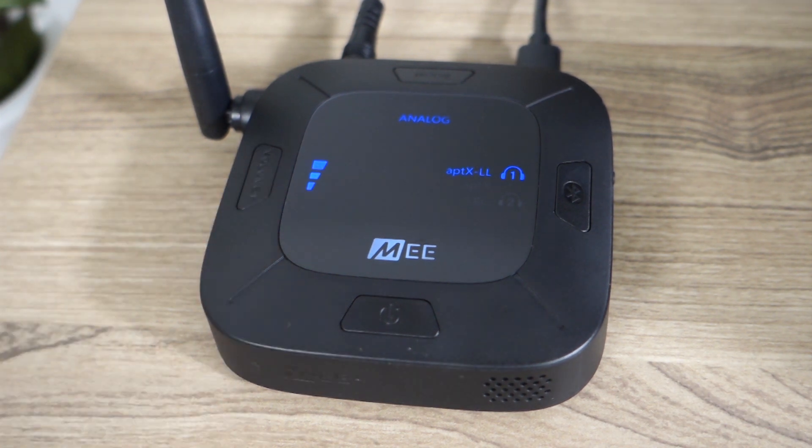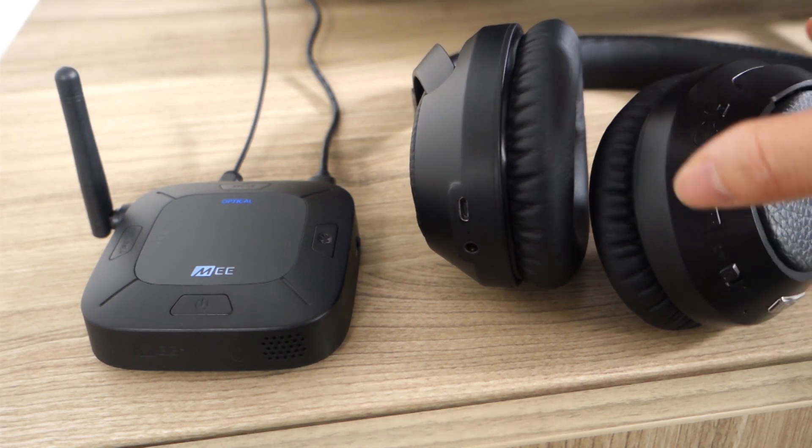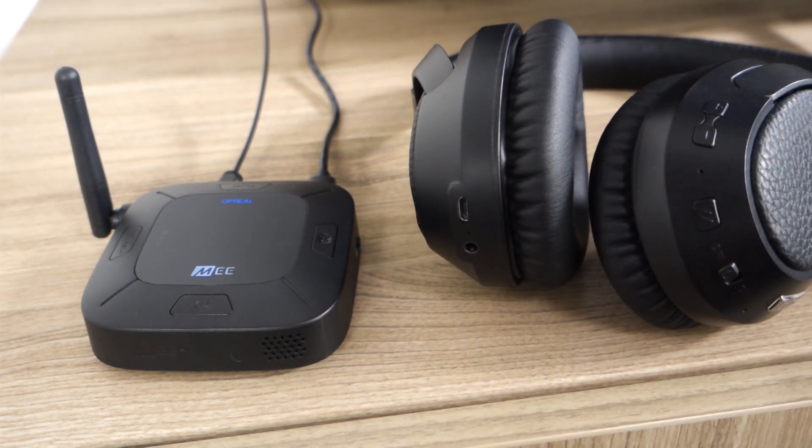Volume boost level 3. Once you're finished using the Connect Hub, simply turn off your headphones and they will disconnect automatically.